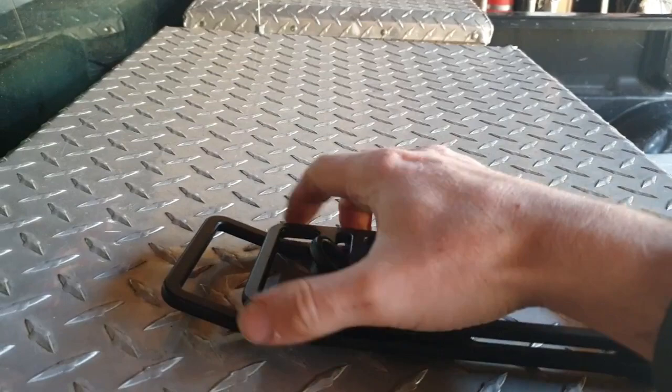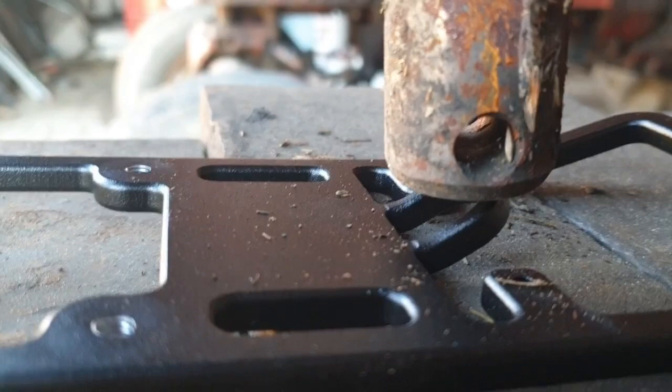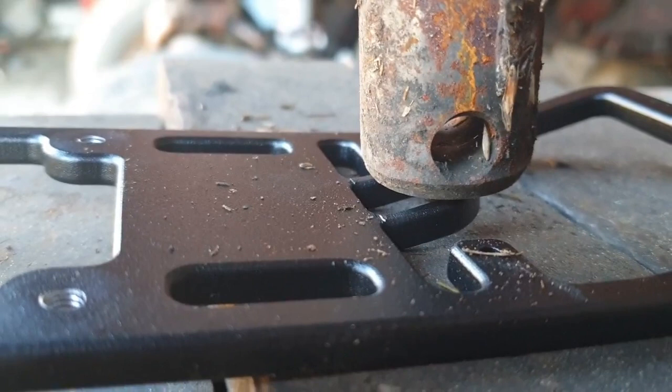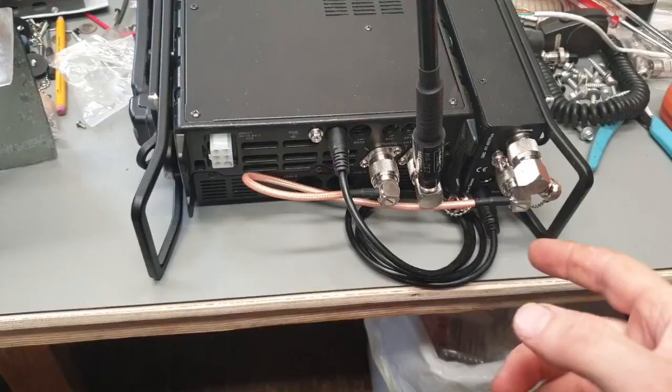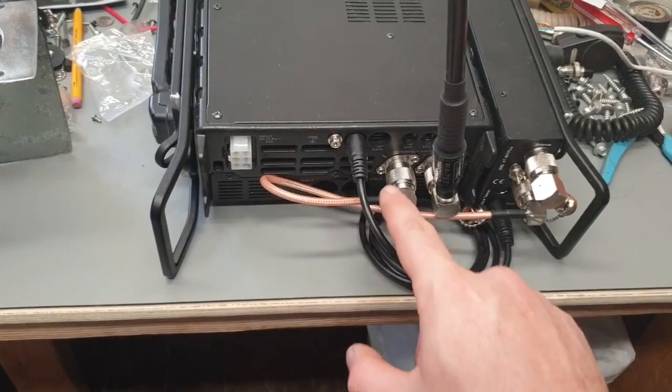I'm going to have to shave a little bit off the back of the other set too so they'll go on there, but I can do that with a file once I get back up to the house. This old shop press isn't exactly the world's greatest, if you hadn't noticed. It looks a little cheeseball but I like the way it turned out - I just need to put a little paint on that end where I cut those rails off. Here's the back - this is where the HF antenna connects.